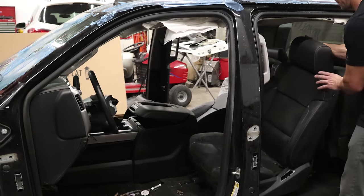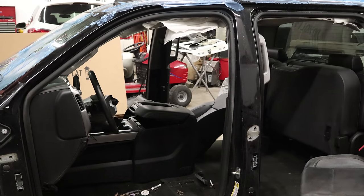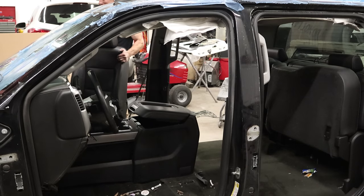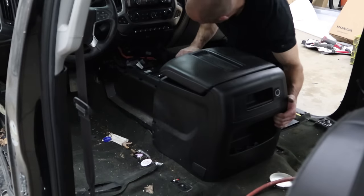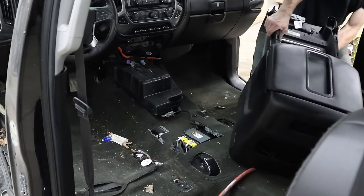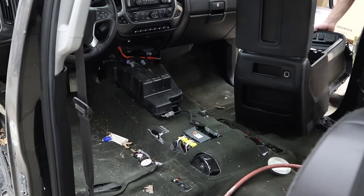Now we've got the doors out of the way, we can pull the seats out. I already had them disconnected - it was easier to do when the truck still had power. Now I'll pull out what's left of the console. Most of the mounting tabs were broken, so they kind of just lifted right out. Put the cover back on it so I don't lose it; it's easier to store that way.